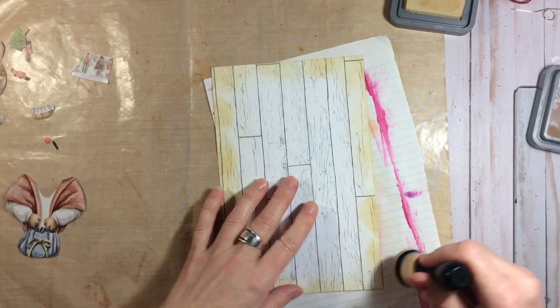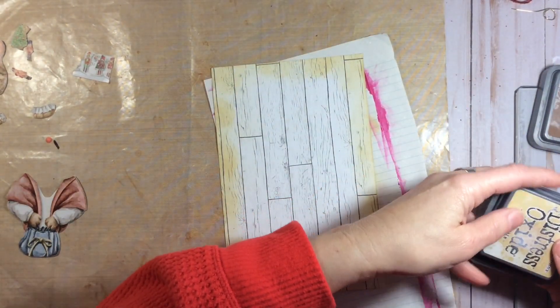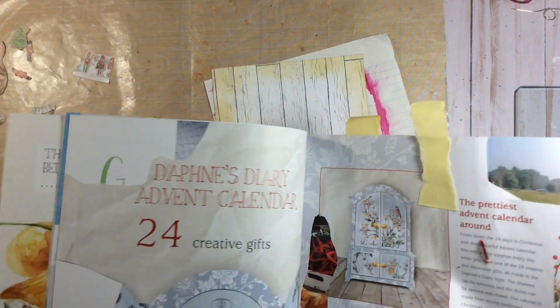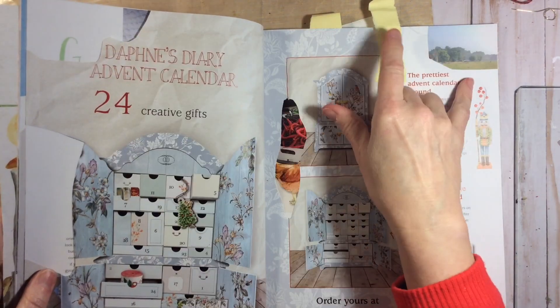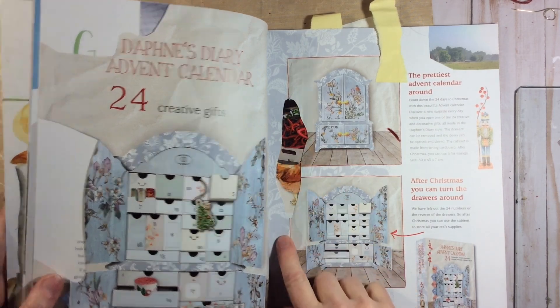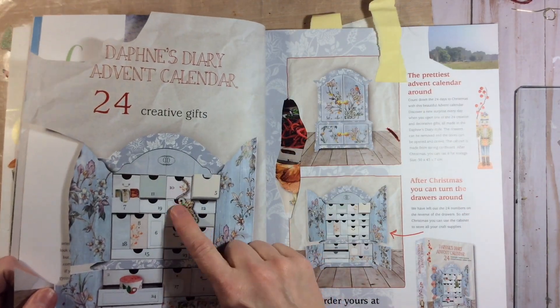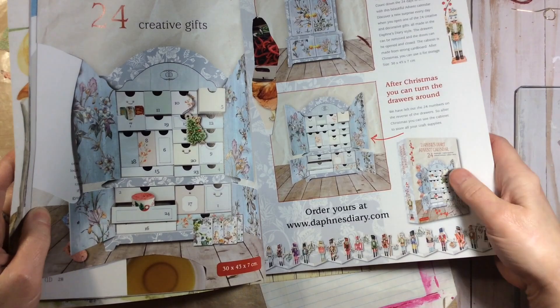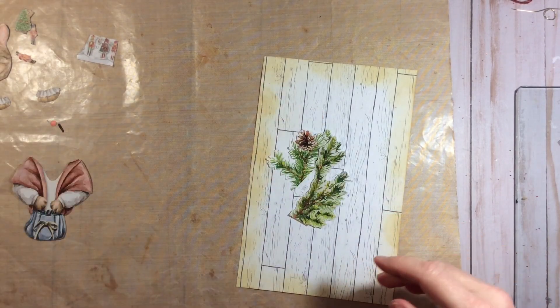So in issue six and seven, which are the last two issues that I have, there is an advertisement on both of those pages for an advent calendar. I've cut off some greenery from the corners, some cranberries, and I also cut out a little Christmas tree and a couple of little nutcrackers. So that's what we're going to use today to decorate our page. We'll start with the greenery.